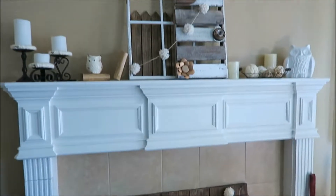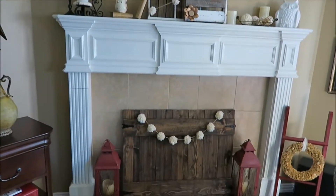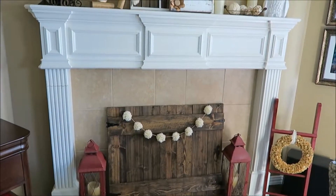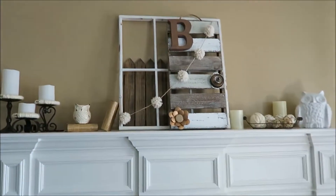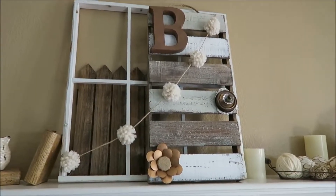And that's it — that is my DIY neutral home decor piece on my winter mantle. Hope you guys enjoyed seeing this DIY piece and my winter mantle. I hope you'll subscribe for future videos. I'll see you guys in the next video — take care!